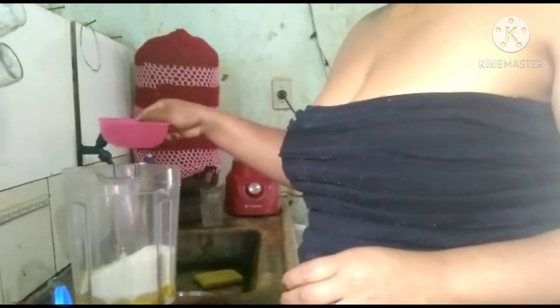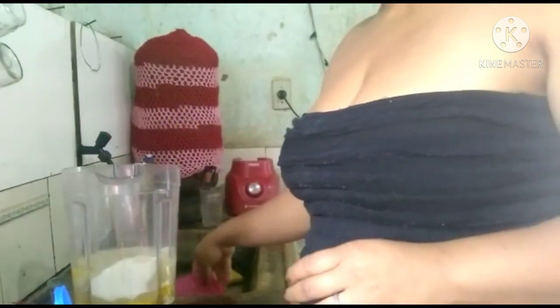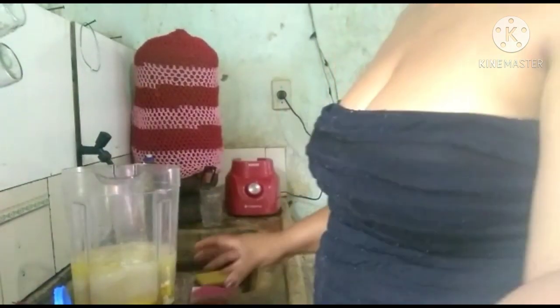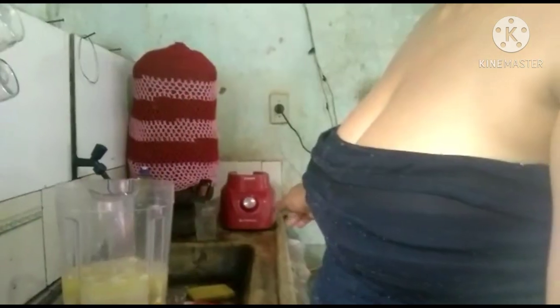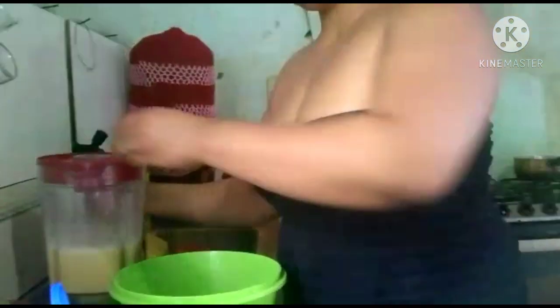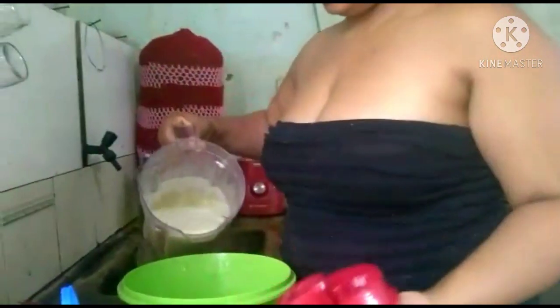E 1 xícara e meia de água ou leite, se você tiver. Eu vou levar agora para bater. Agora a gente joga essa mistura aqui em uma vasilha.